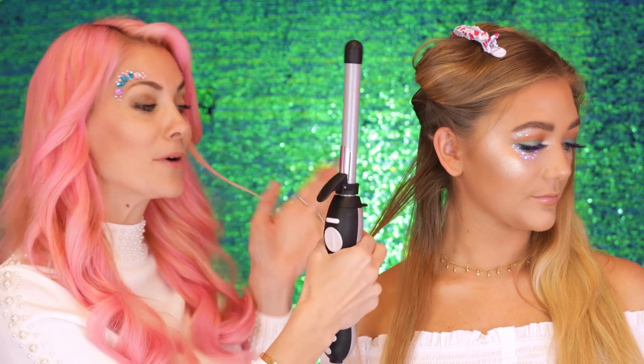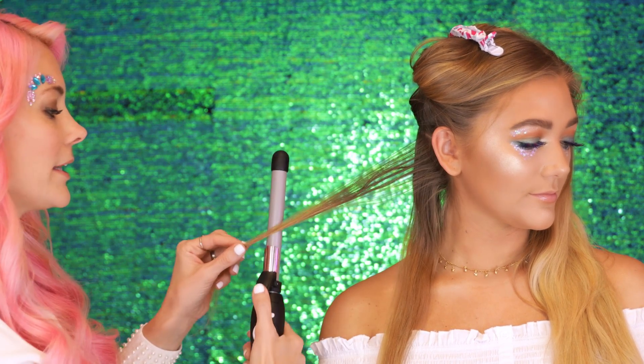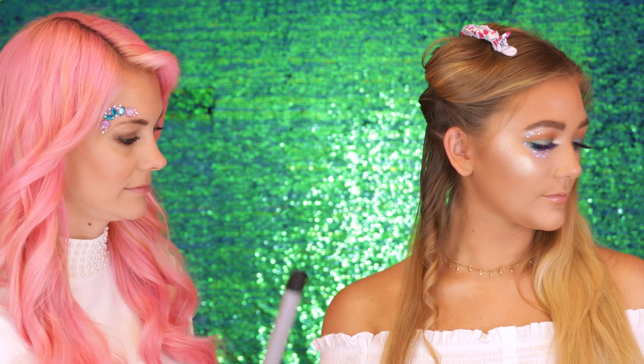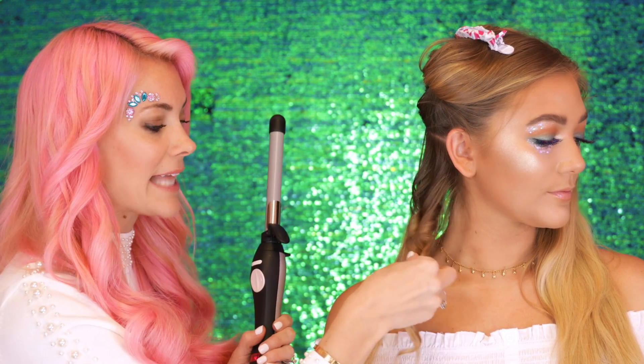To create this type of mermaid wave, you want to hold the beach waver vertical, and then you want to clamp it on the bottom, and then tap the arrow away from your face. Hold it for about three to four seconds, open the clamp, slide it straight down. The idea is that you really want these pieces to cool. So you're not going to run your fingers through, don't brush them out — really allow these pieces to cool so that you get that beautiful mermaid wave pattern.